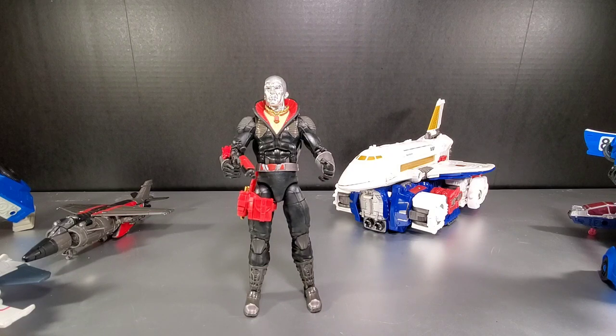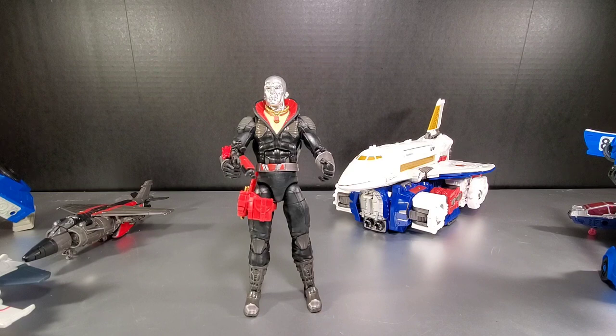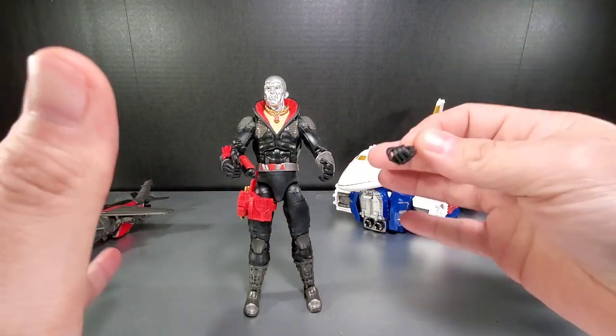Just to let you know: if anyone's seen my Destro review — which a lot of people have, and it's only about two minutes — I actually didn't get to review the figure properly, because as those who saw it know, my Destro came with two right hands. You can see one right here, and that's the one holding the gun.